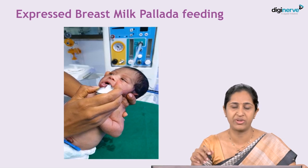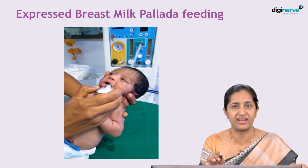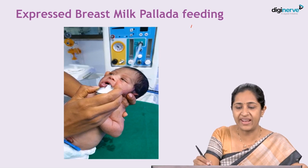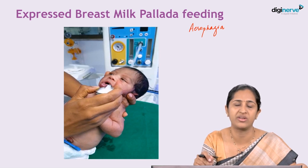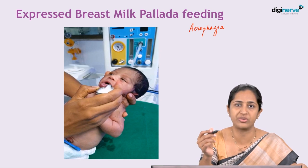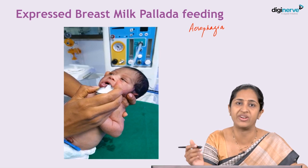Once breast milk has been expressed into a bottle and stored, then rewarmed for baby use if required, the expressed breast milk should not be fed using a bottle. What we should use is pallada feeding or spoon feeding. The pallada is a modified spoon which helps to prevent aerophagia in the baby. A regular spoon holds a maximum volume of 5 to 10 ml, but palladas are modified spoons with long beaks that can hold up to 20 to 30 ml, preventing aerophagia and infantile colic.